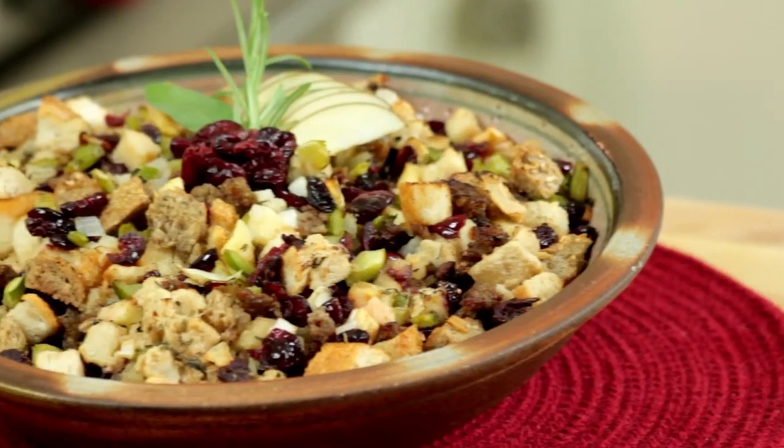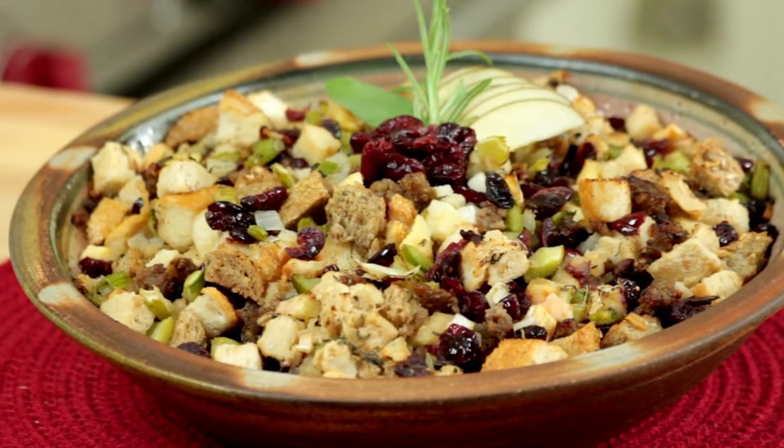Hi, Philip Jones back in the Jones Family Kitchen. Today I'd like to show you a variation on a traditional family favorite stuffing recipe.